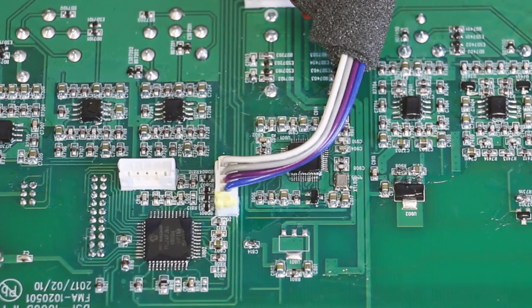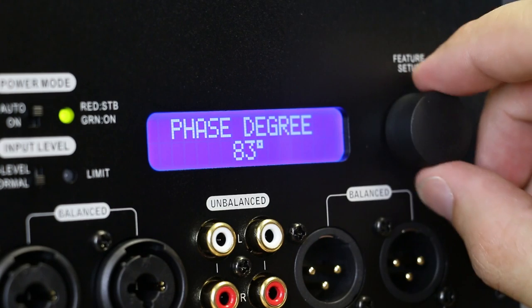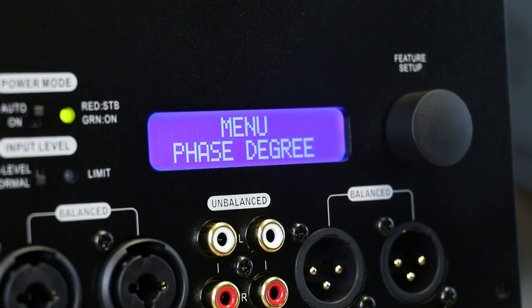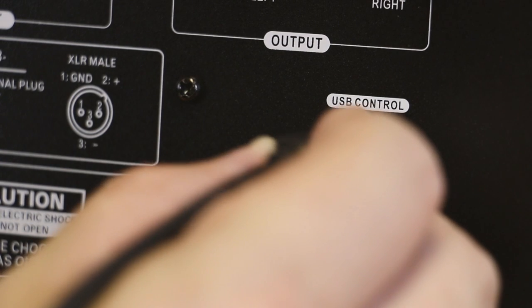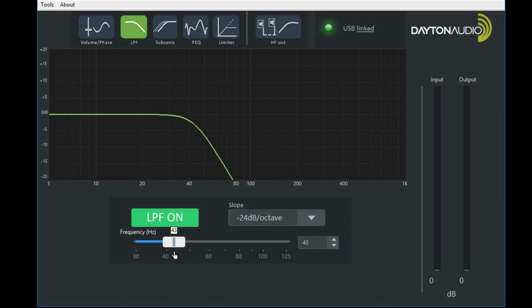Not only is this plate amplifier small and powerful, it gives the user a number of different ways to access its onboard DSP. We decided that we're going to give you two ways to control your DSP: one is with the onboard controls, and secondly, you can use the USB to control it via computer, allowing you even more ways to perfect the sound.